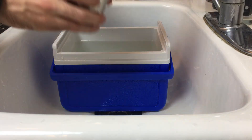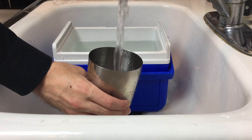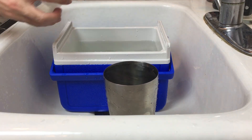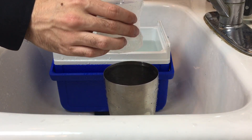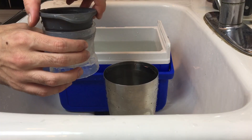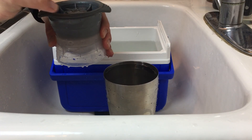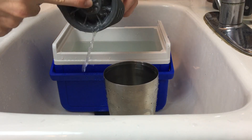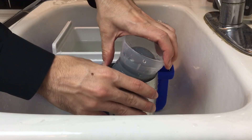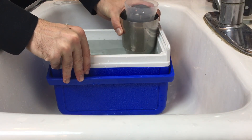Now if you want an ice ball that is perfectly clear and round, it can be a little bit more difficult, but I'm going to show you a neat trick here. Fill up that little cooler as well as the shaker tin, and also fill up the ice ball mold to the top. We're going to be using the exact same method of directional freezing, so we need it to freeze from the top to the bottom with the impurities being pushed to the bottom. Turn that ice ball mold upside down and stick it on top of that shaker tin, then try not to let any bubbles inside the ice ball mold, and place it in the cooler.